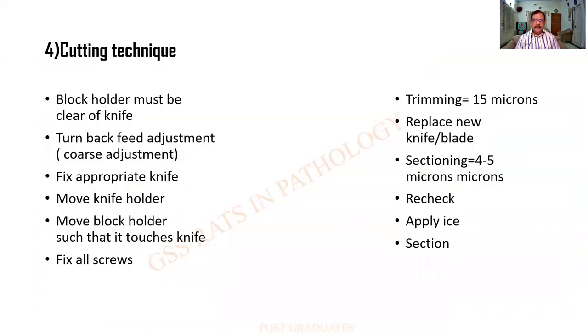What are the various cutting techniques? The block holder must be clear of the knife — it should not be close to the knife and adjustments must not be made; otherwise we will pay the penalty by cutting our fingers. You will have to turn back enough so that it is well away from the knife, then fix the appropriate knife. Some technicians use a different knife for coarse cutting and yet another for fine cutting. During trimming of the unwanted wax the thickness can be around 15 microns, but later when you are sectioning it can be 4 to 5 microns. Sometimes for other purposes even 2 to 3 microns have been used. When it is overheated you will have to apply ice and continue with the sectioning.